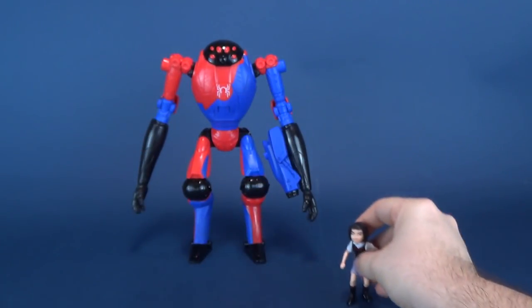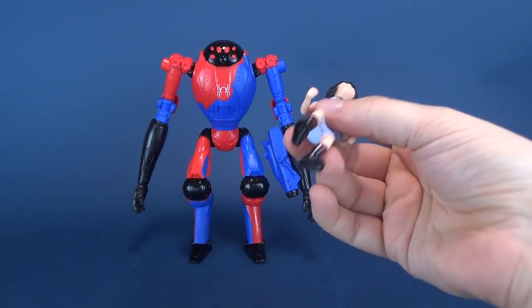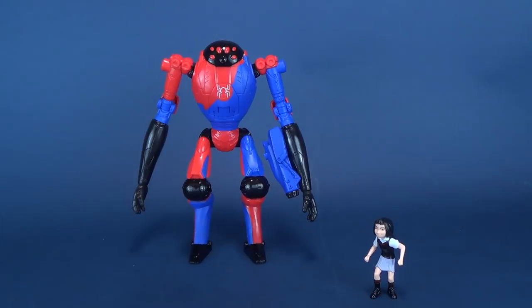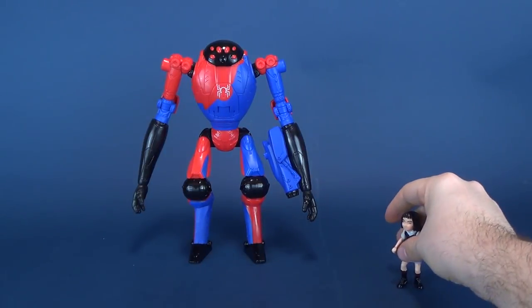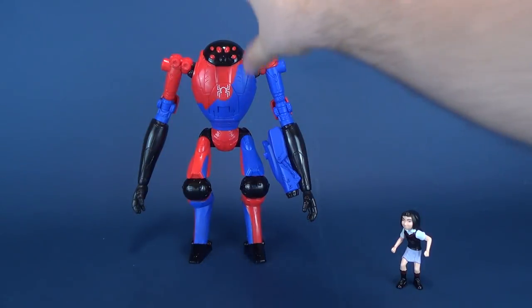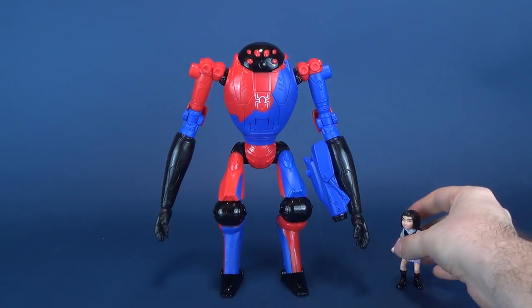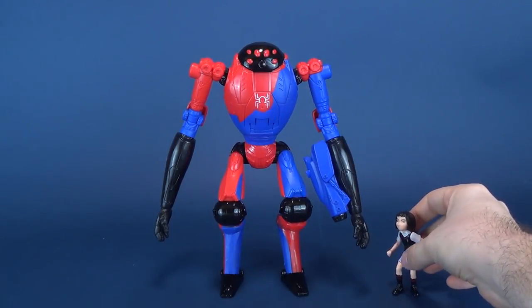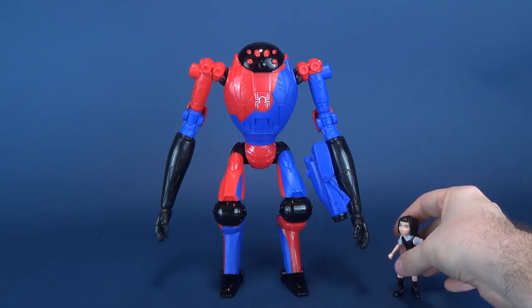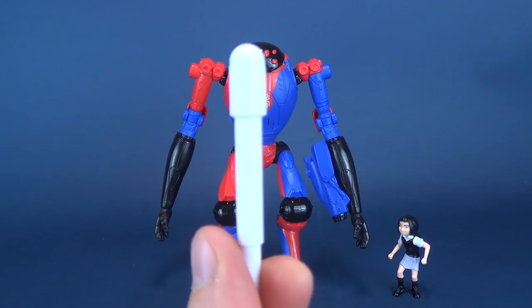I was surprised to find that the figure was literally able to stand. So again, the draw is not necessarily for her, but I'm glad she does get some posability and has the means to stand. The draw is this — the SPDR, which does come with an accessory right there. It's a missile — a little firing missile launcher right here inside its hand.